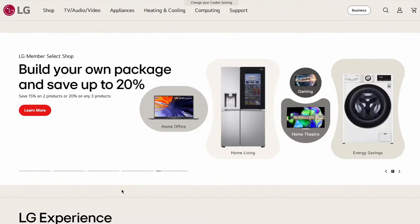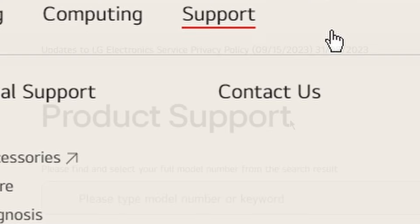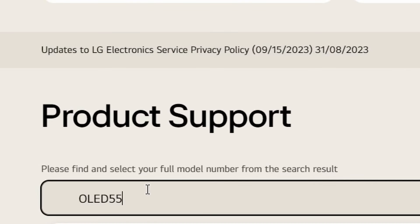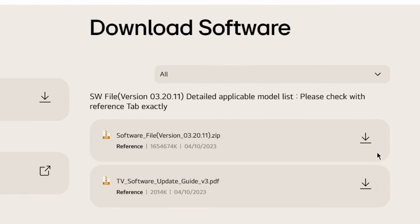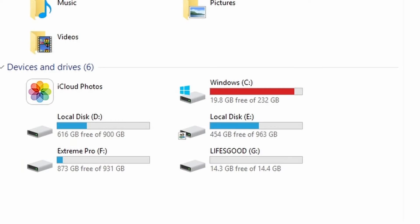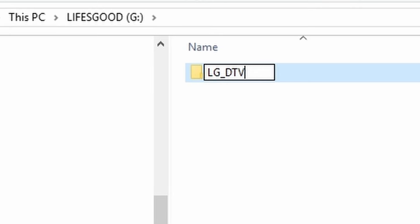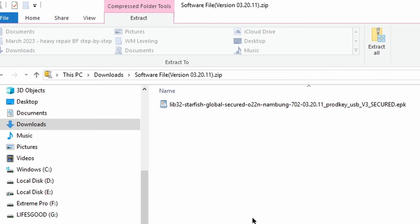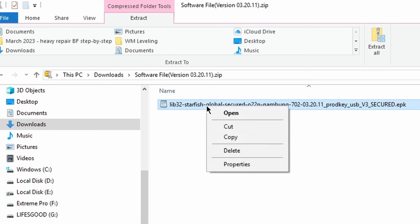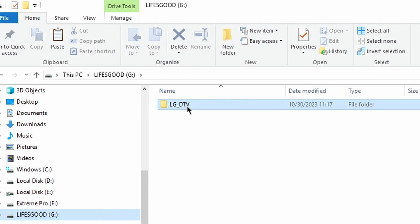First, download the software update file from your local LG website. Go to the support page, and find your TV model. Download the software zip file to your computer. On the USB stick, create a folder named LG_DTV. Unzip the zip file you have downloaded, and copy the software file to the LG_DTV folder on the USB stick.